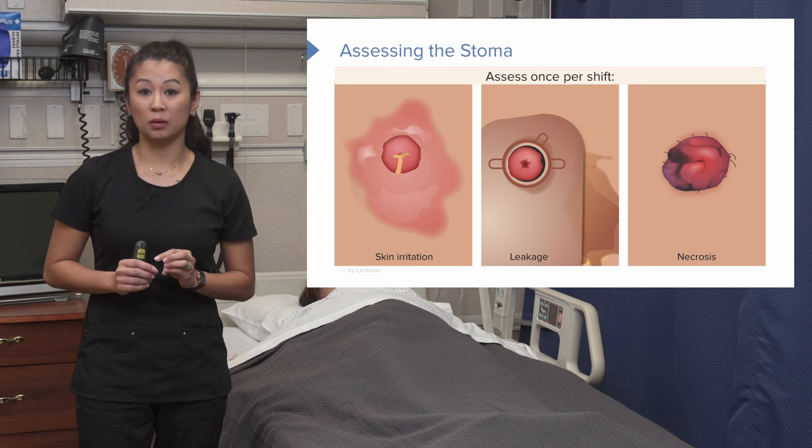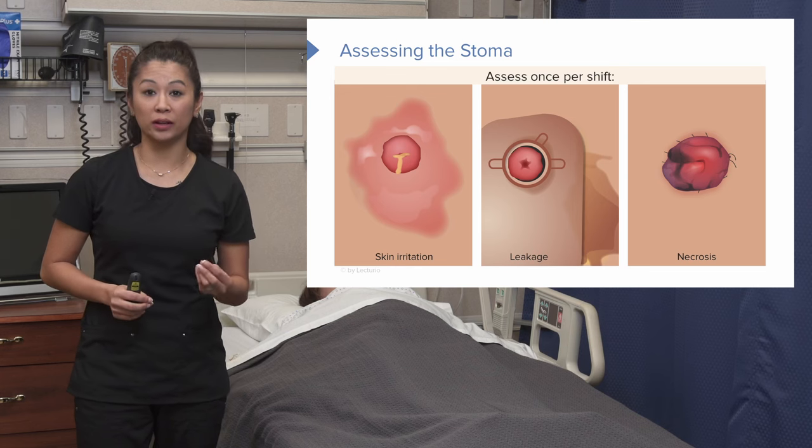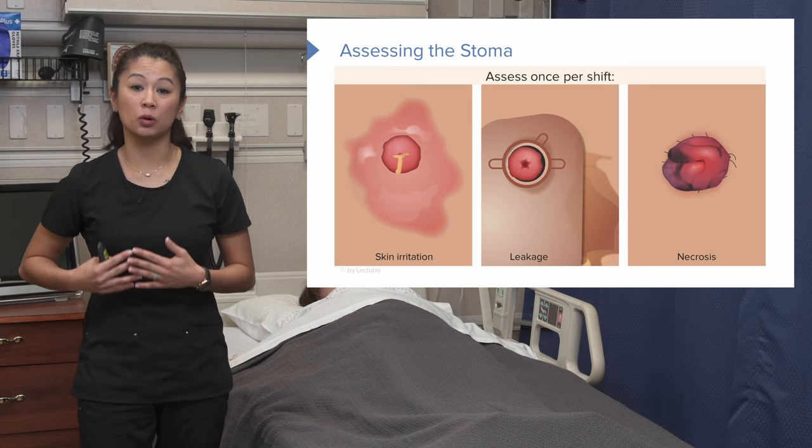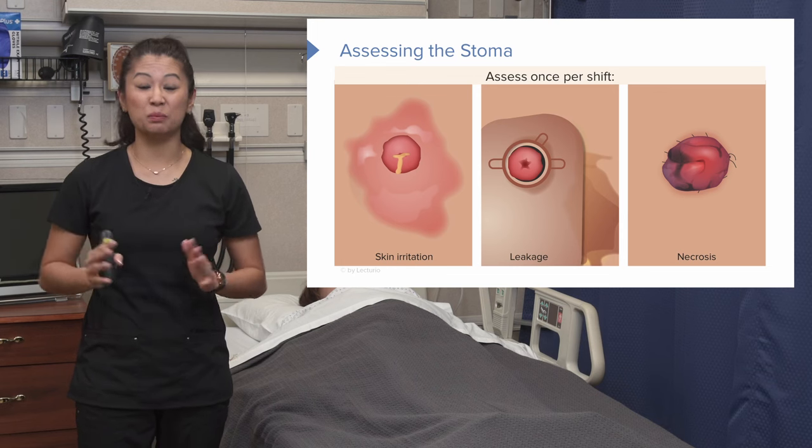Let's take a moment to review what the stoma should look like. It should be pinkish or red, nice and round, and it shouldn't look like any of those problem pictures we just discussed.